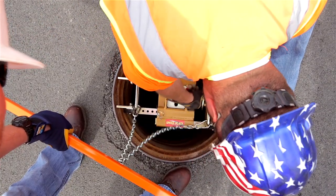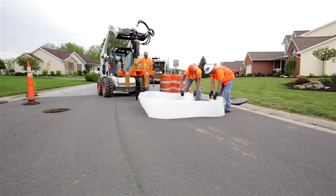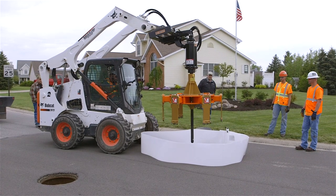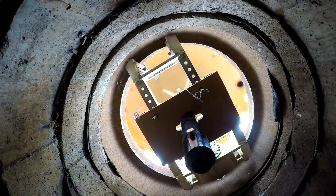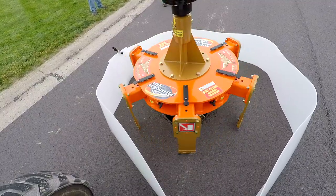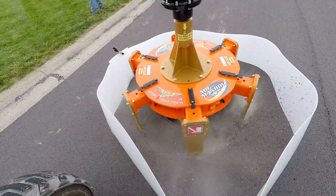The cutter operator is going to approach the manhole with the cutter and insert the guide shaft through the speed plate and begin making his cut. Before he does that, he's going to need the debris shield installed around the cutter to keep the debris from scattering out into the roadway.